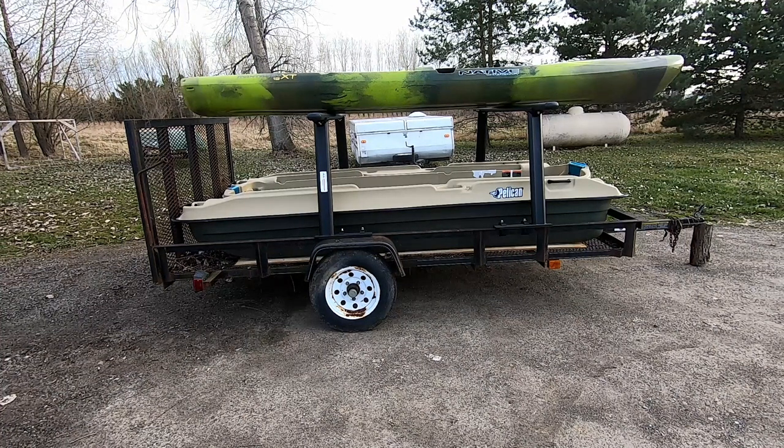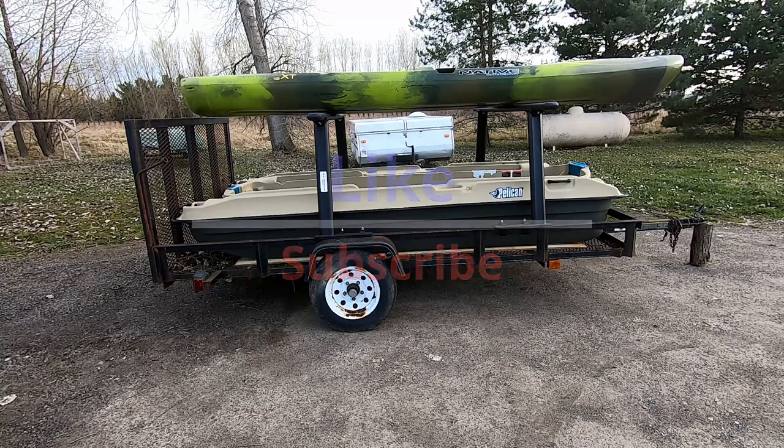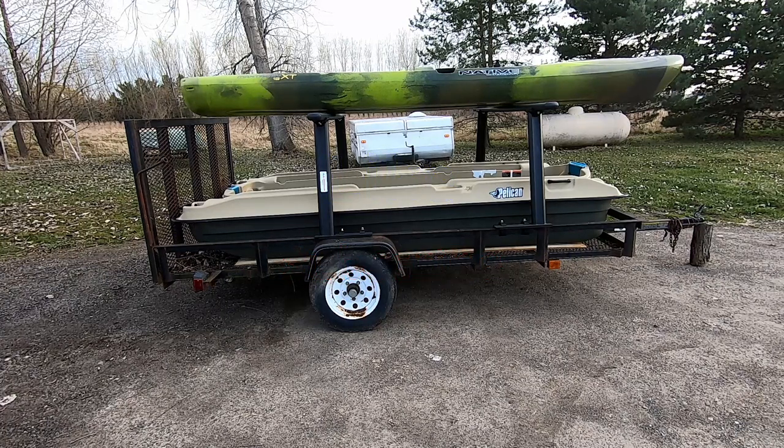I've been looking at kayak trailers and they all seem to be a little expensive, so I thought — I've got a utility trailer, it's five by ten. What I would do is get some no-drill style truck racks and put them on my utility trailer. This way I get to hold my father-in-law's four